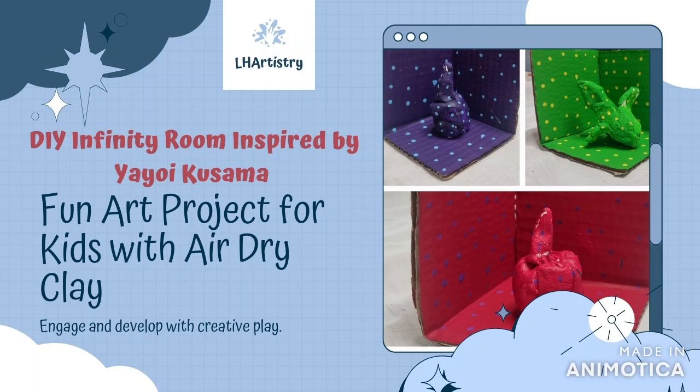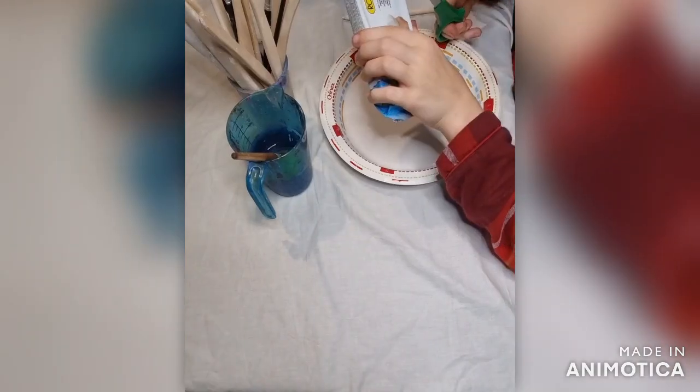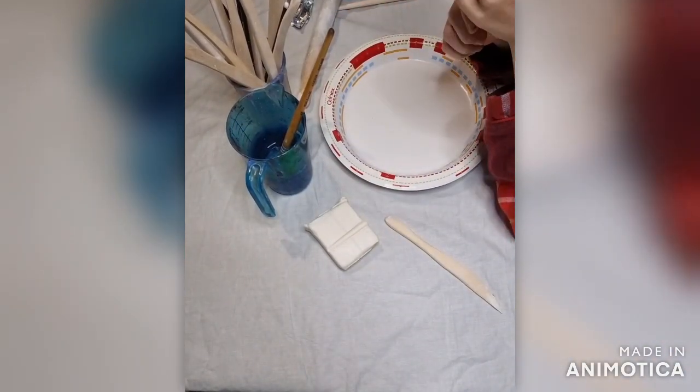This is a fun project to do with air dry clay, inspired by the artist Yayoi Kusama. She loves polka dots and made these infinity rooms. If you look at her artwork you'll see lots of this style going on.